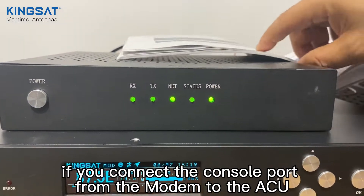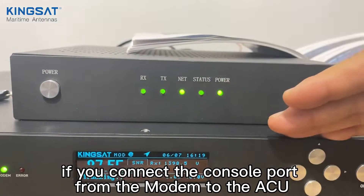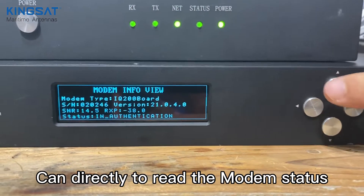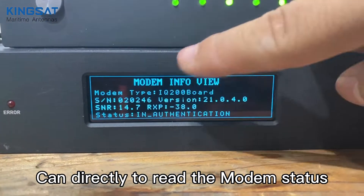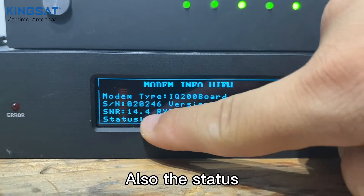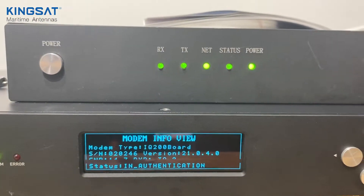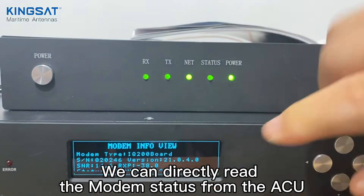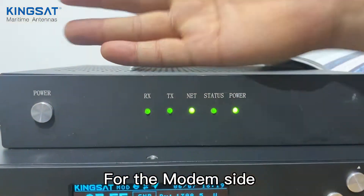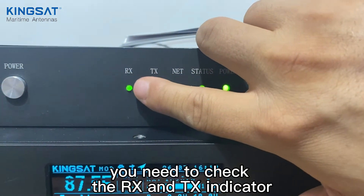We have another function: if you connect the console port from the modem to the ACU, you can press the up button to directly read the modem status. You can read the SN and also the SNR, and check the status — so you can directly read the modem status from the ACU.